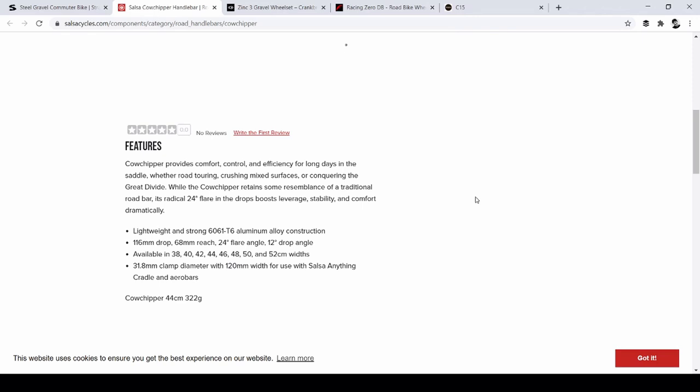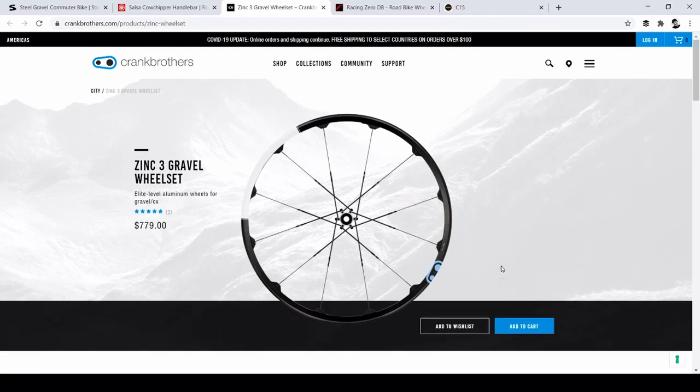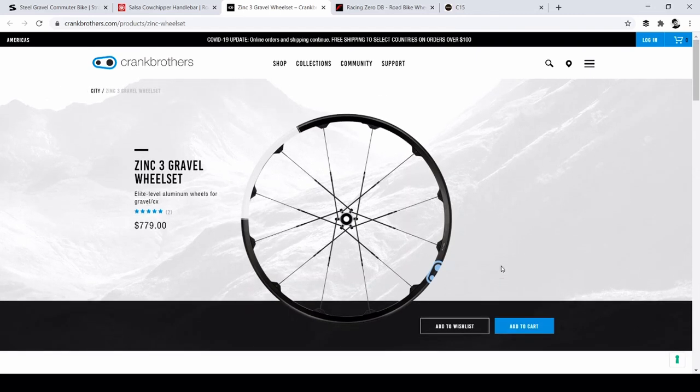The Salsa Cow Chipper is like a traditional road bar but it has a 24-degree flare on the drops. Generally speaking, when you look at a lot of these gravel bars, the drops have flares. My gravel bars have a flare but I don't think it's that much. And here's the wheelset he's looking at — a Zinc 3 gravel wheelset, aluminum wheels.